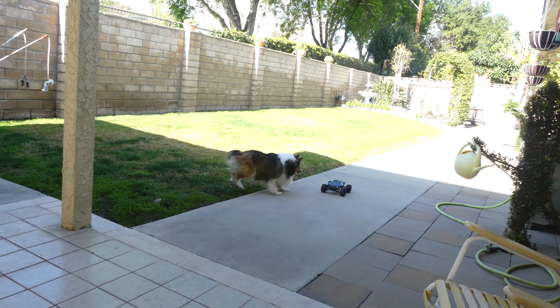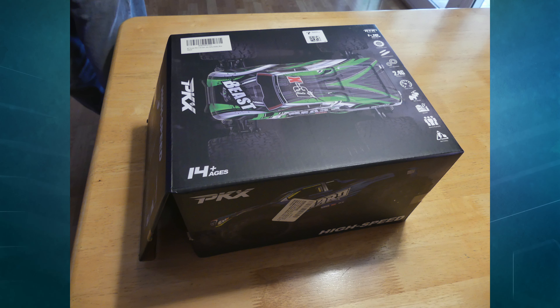Today we review the PKX RC car. We're going to first start with everything this product comes with.